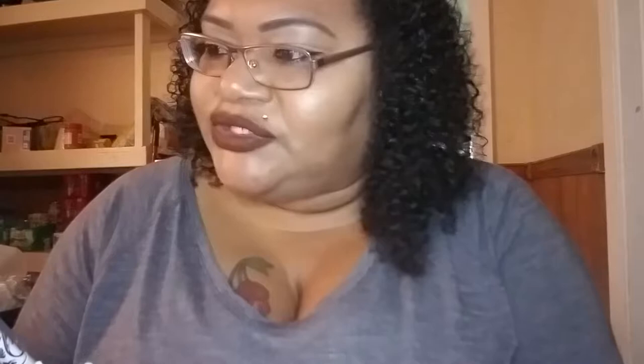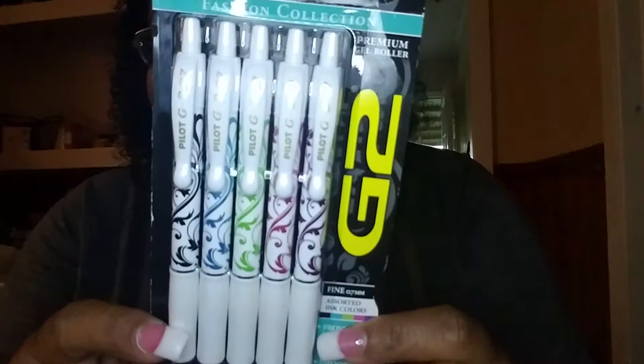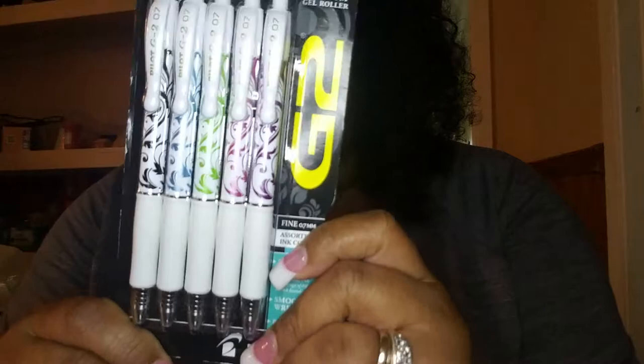The next thing I picked up was these pens. I love pens, but I don't really collect them — but my niece, y'all, she collects pens. This one here is called Fashion Collection Premium Jet Roller G2. It says number one, longest writing, smooth writing, refillable. They come with bodies in blue, but the designs are so cute. You get black, blue, green, pink, and purple. It was like six something — a good deal.